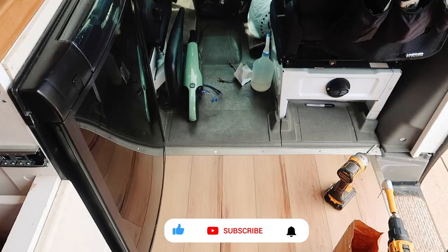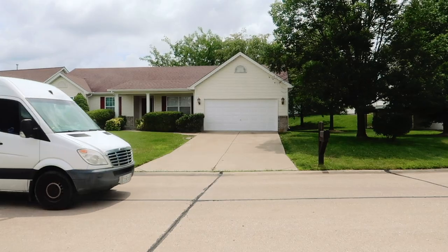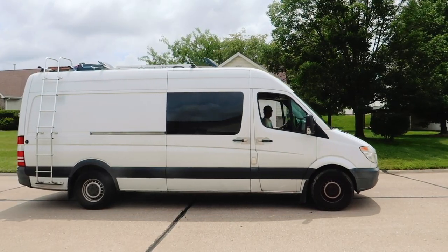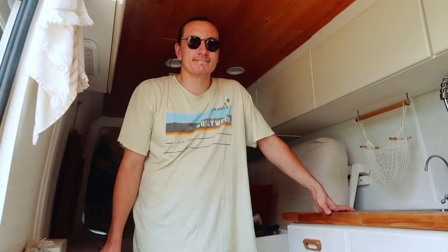Hit subscribe and come along with us as we continue to perfect and fix our van. I regret to inform you guys that we have a broken drawer, so add it to the list.